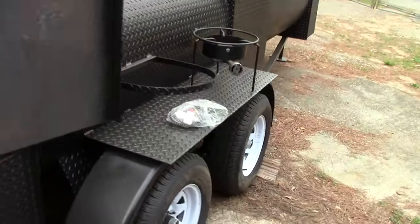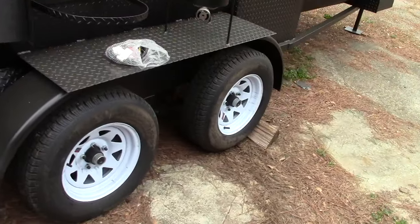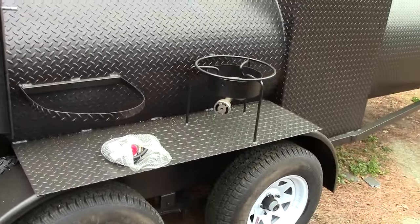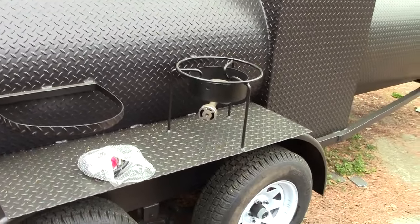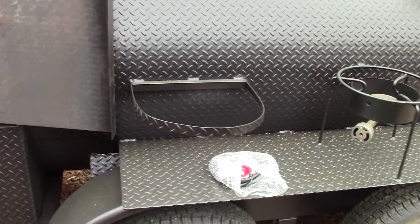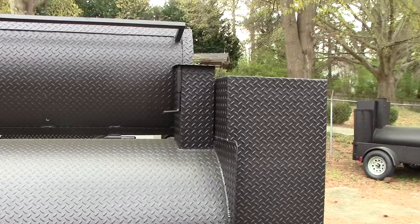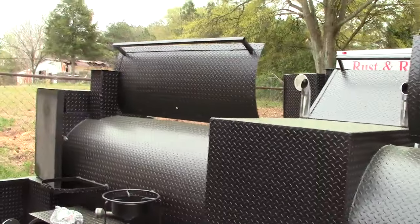Then you come over here — double axles. We include a heavy duty propane fryer; you have to include the tank and there is your hose. This is the back of the T-Rex. We have the chimney there and reverse chimney there.